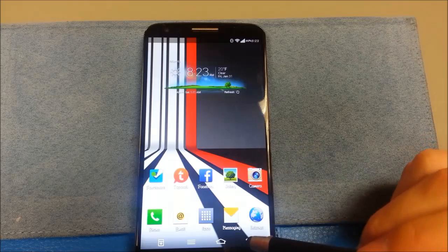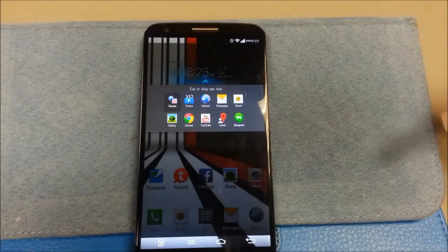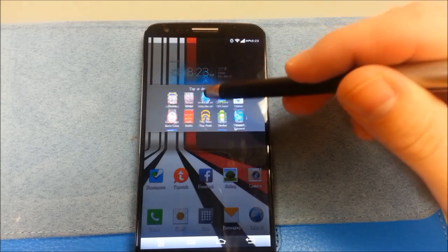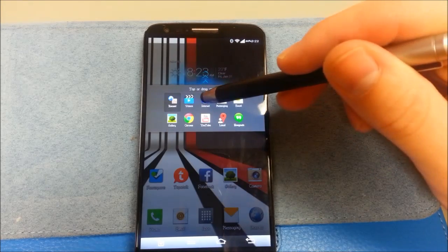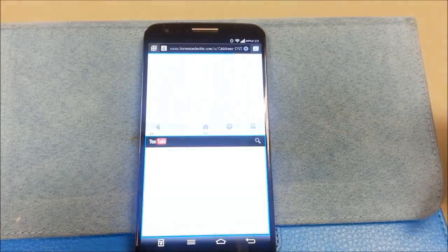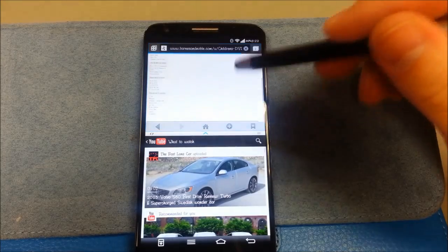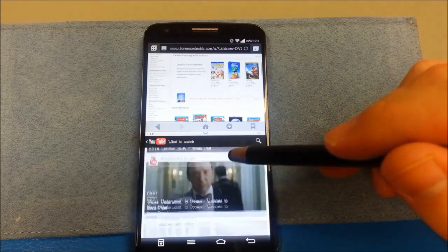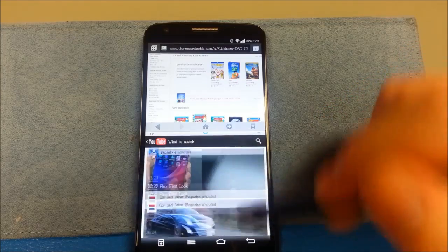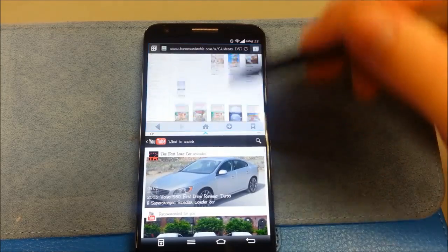Some people might use it because they want the Q Remote or the Q Slide features or whatnot. I don't even use Q Slide because you've got this wonderful feature where you just throw it up, throw it down — very Galaxy Note-like, very quick. No stuttering, very responsive.